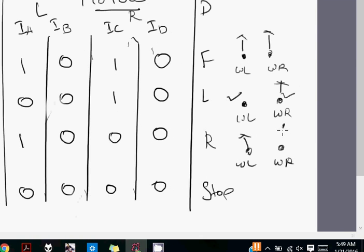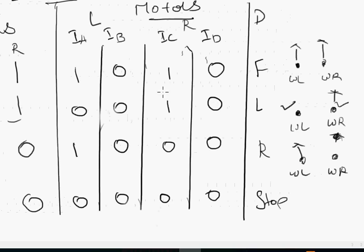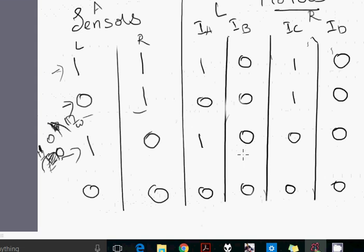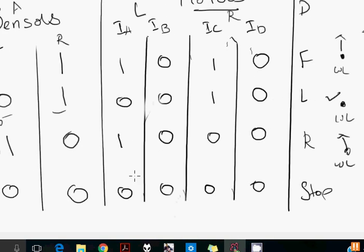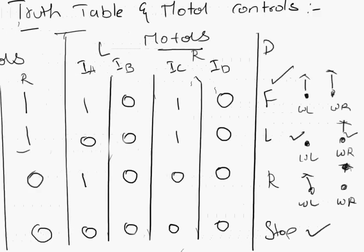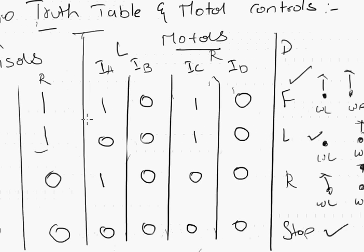The right turn case is complementary: the right sensor is on the black line (zero) and the left sensor is on the white path (one), giving one-zero. To move right, the right wheel is stationary and the left wheel moves forward. For the final case - both sensors on the black line (zero-zero) - the robot must stop. We set both motors to zero-zero. So these four cases complete our two-sensor line follower implementation. The first two cases are intuitive; the middle two require understanding the movement algorithm and sensor logic.